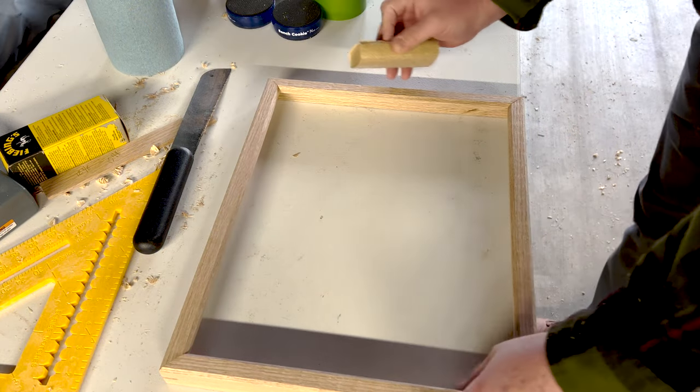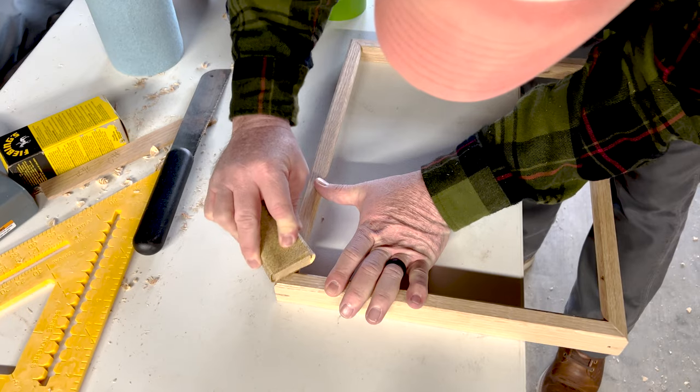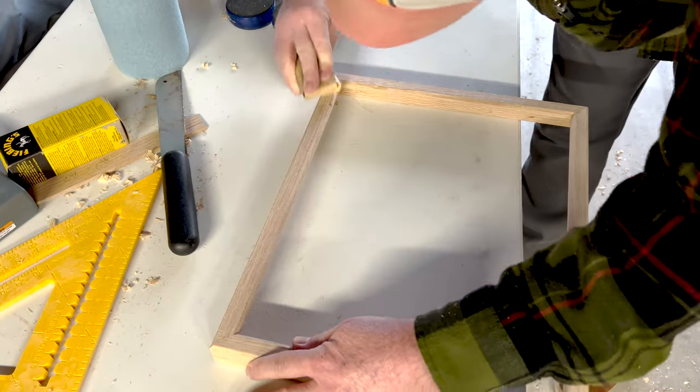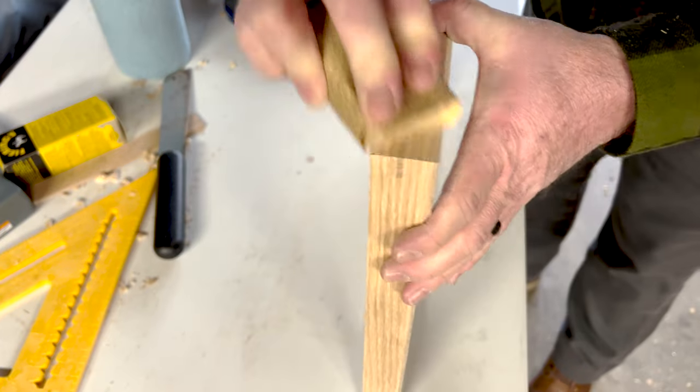Because nobody wants to watch me sand four frames over and over again, I'll speed this part up. I started with 80 grit and worked my way up through 220, sanding all four frames so they'd be ready for finish.